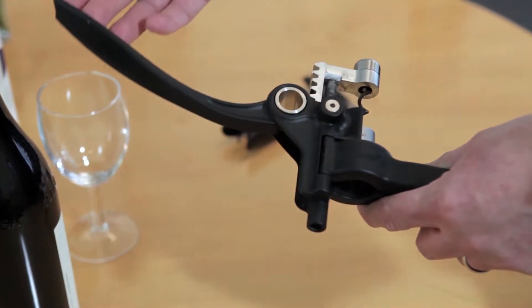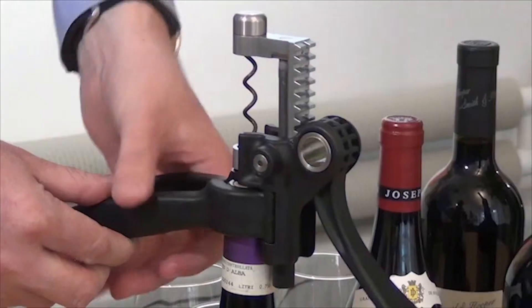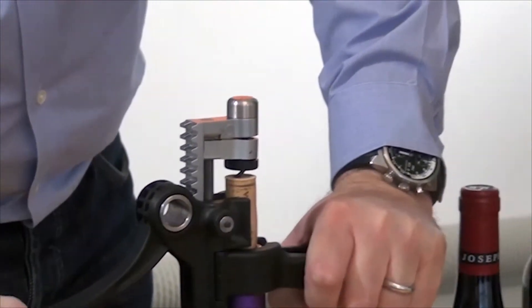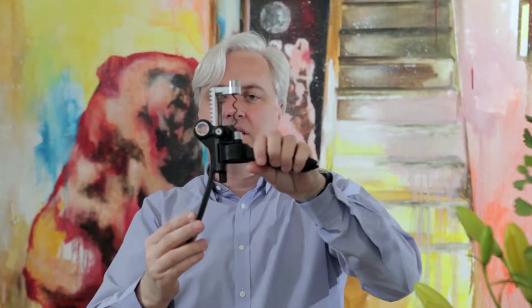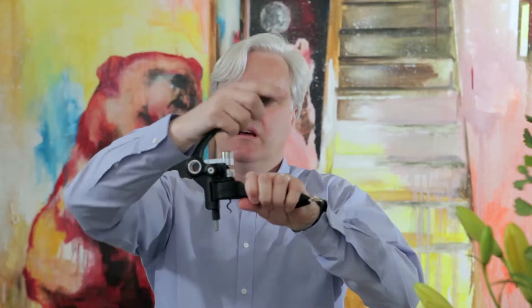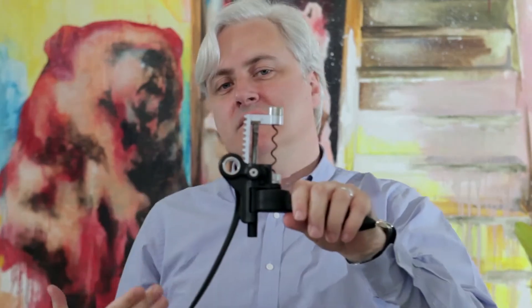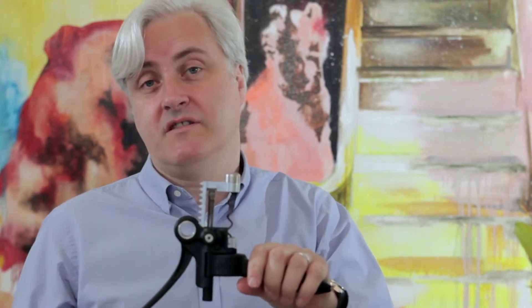And the third — some would say the flashiest type — is the lever corkscrew. It looks like this. The screw itself is here and is operated by means of a lever. You put that round the bottle, extend like that, and then gradually put the corkscrew in and then pull it out again. It might seem a rather elaborate gadget for opening a bottle of wine, but if you have a lot of bottles to open, it's a really good piece of kit. If you've just got one or two, it's a personal preference.